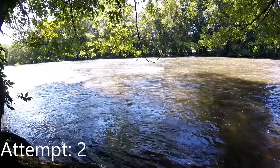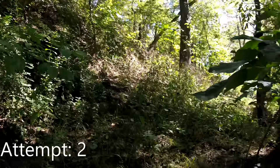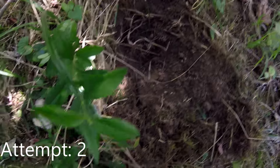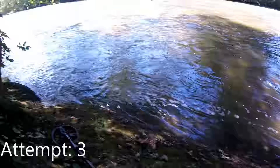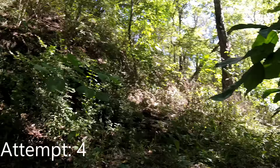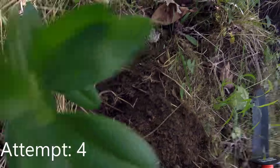Alright, it's Metal Detecting Time. I'm here with the boys and we're digging our first signal. Let's see what we got.